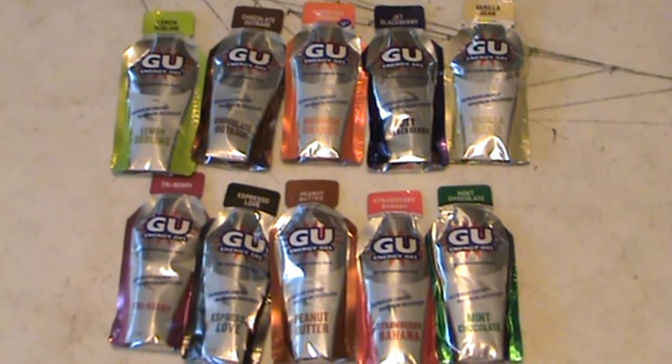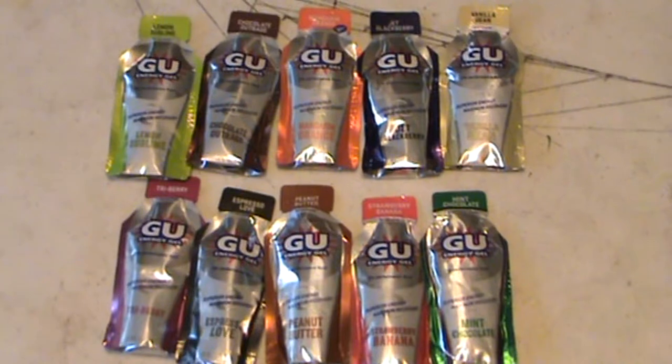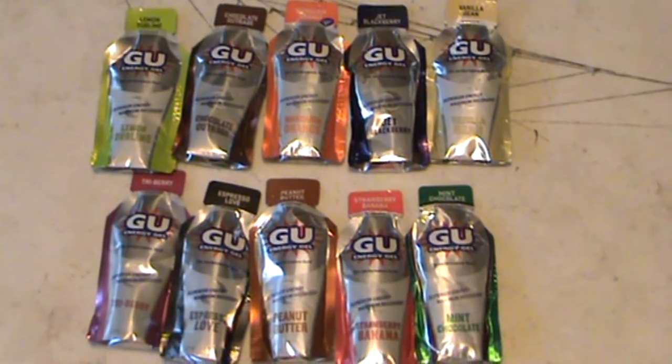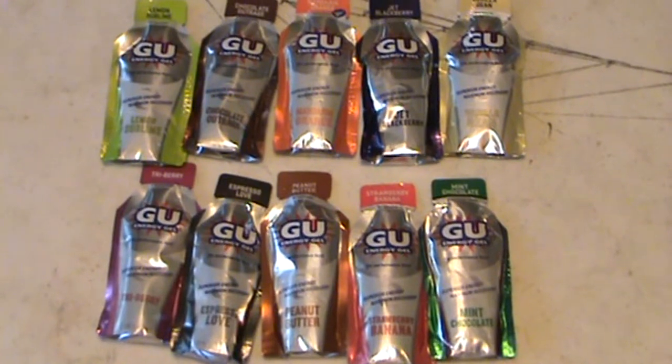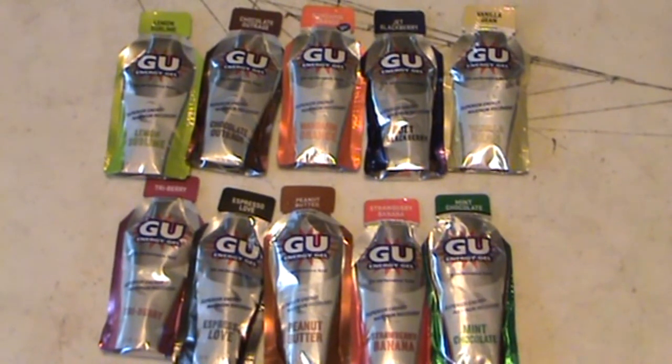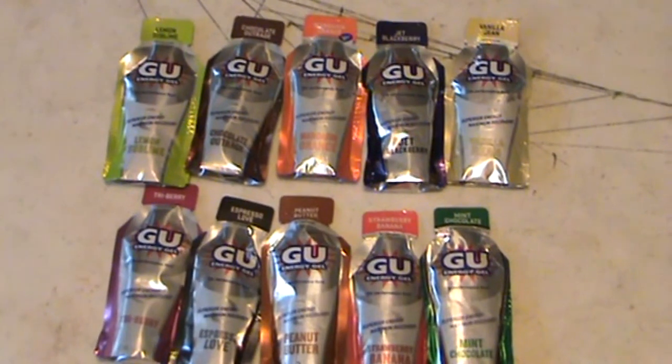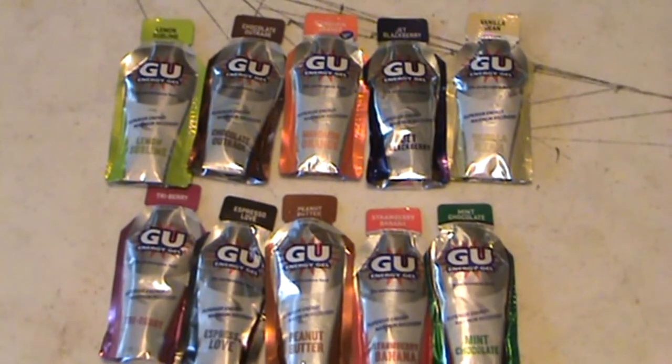Hey, welcome to A Man Channel. Brian here behind the camera. On the table in front of me, you guys are seeing a variety of the GU Energy Gels. I already did a video on one, the GU Rocktane, and it seems to be doing pretty well, so I figured I'd go through and try some different flavors and tell you what I think of them.